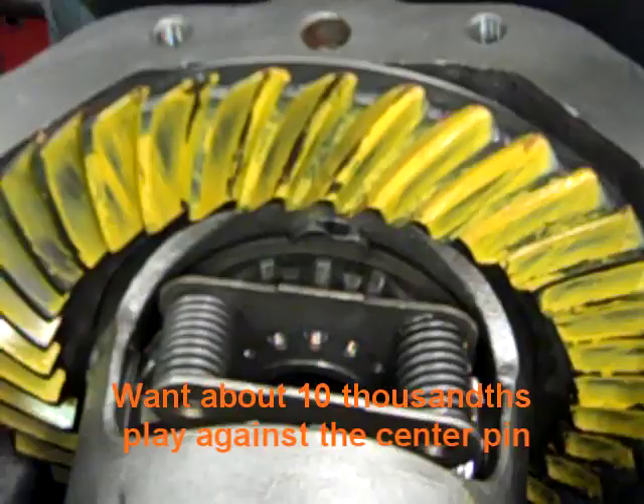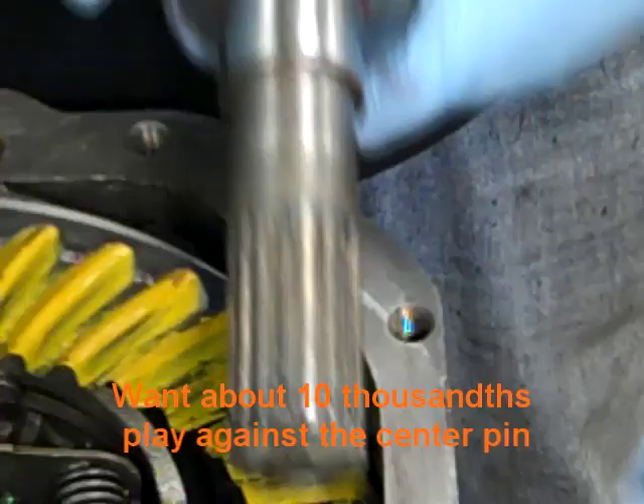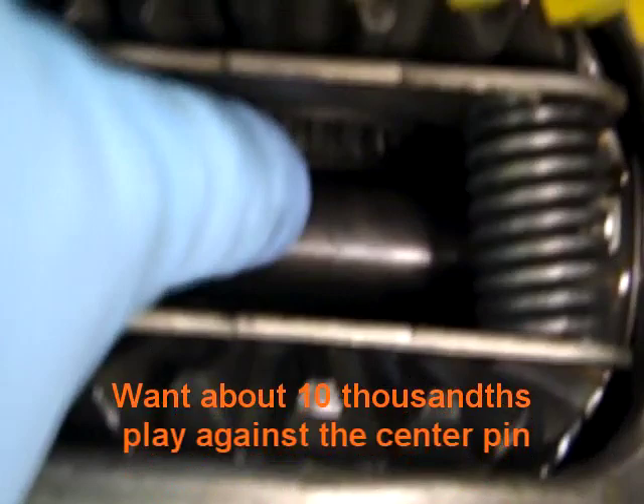We've test fit this stub axle beforehand and took a little bit off the face. We want about ten thousandths of play on the stub axle up against the center pin. We put a little grease around the journal, slid it in — it's in. Then we reached down with our snap ring and put it on — it snapped right in.